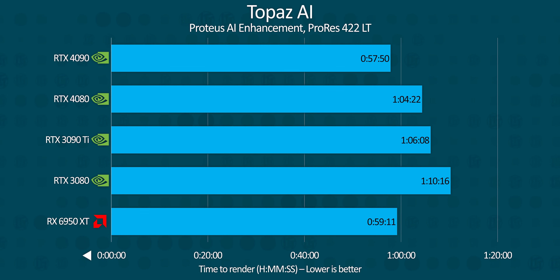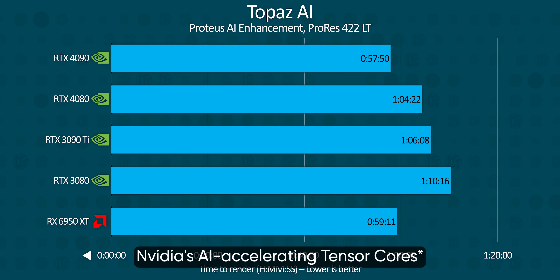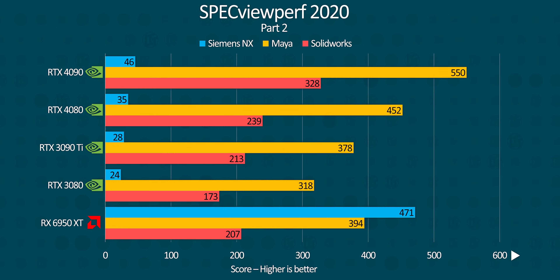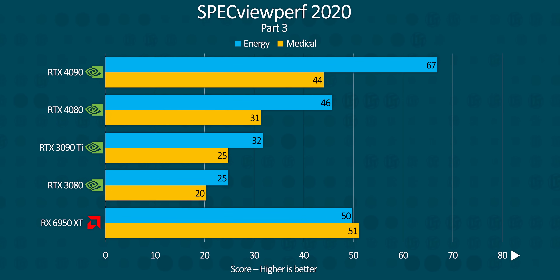It's less clear-cut for Topaz AI, where our test suite finished sooner on the 4080 than the 3090 Ti and within 10 minutes of the 4090. But AMD actually pulled ahead here, suggesting that Topaz is geared more towards raw GPU compute than AMD's AI-accelerating tensor cores. Specview Perf puts the RTX 4080 in a good overall position, handily outperforming both the RTX 3080 and 3090 Ti, although AMD pulls off some wins in CATIA, Creo, Energy, Medical, and especially Siemens NX — the latter likely because that version used in Specview Perf doesn't support acceleration on Nvidia yet.